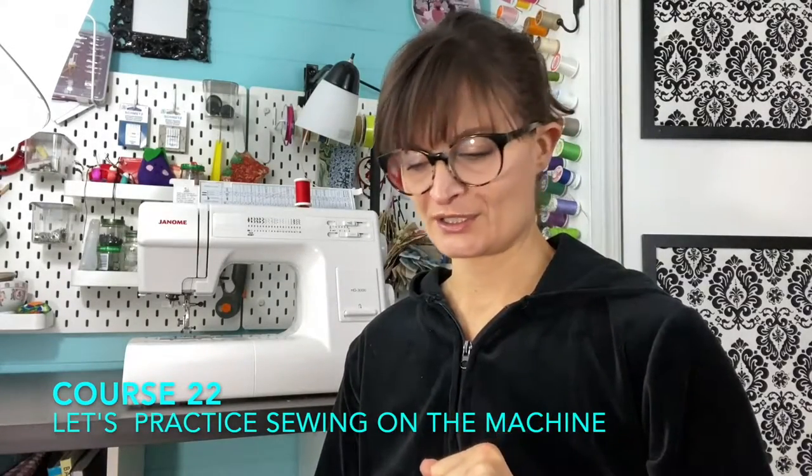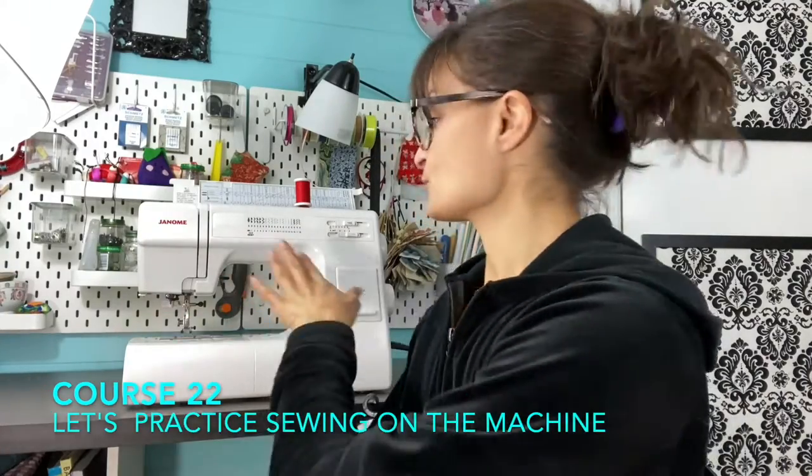We're going to sew on the sewing machine now. I'm sure you figured out how to thread the machine. If your machine is brand new, it came with a manual, and they also gave you links to videos on how to thread your machine by putting the spool on top, threading through the top, and putting the bobbin into the bottom. If you have an older machine, you can find how to thread it on YouTube. You can also reach out to me and I will provide as much help as I can.